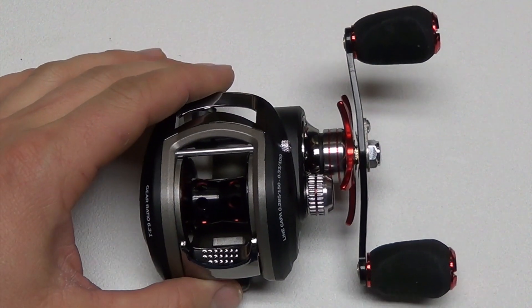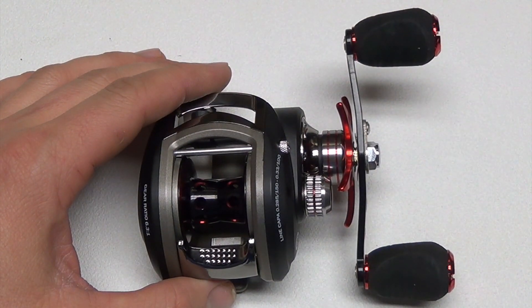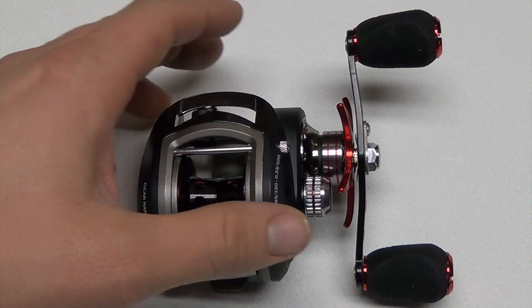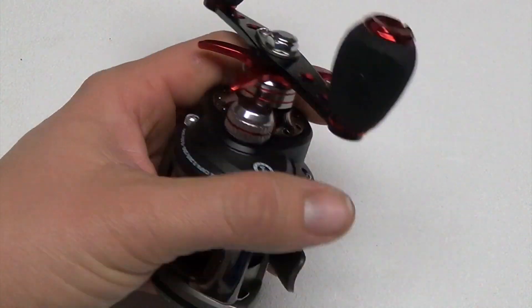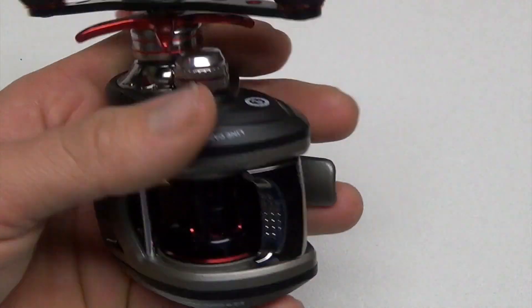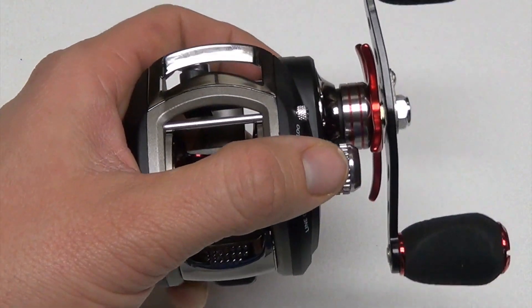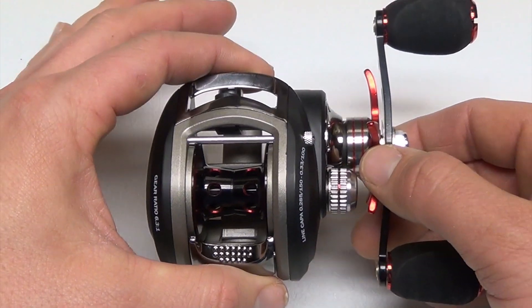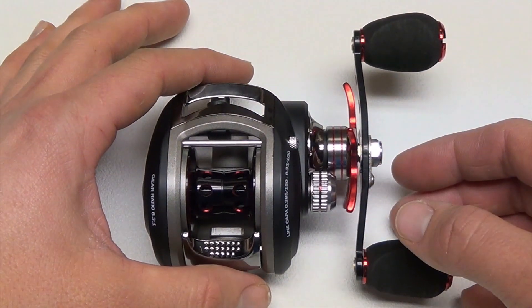It's a reel that'll be great for fishing live bait on the bottom to fishing fast-moving artificial lures — it'll be able to get just about any technique done successfully. It has an all graphite frame and side plates. Graphite is extremely strong and durable and at the same time very lightweight, and the overall weight of this reel is just seven and a half ounces.